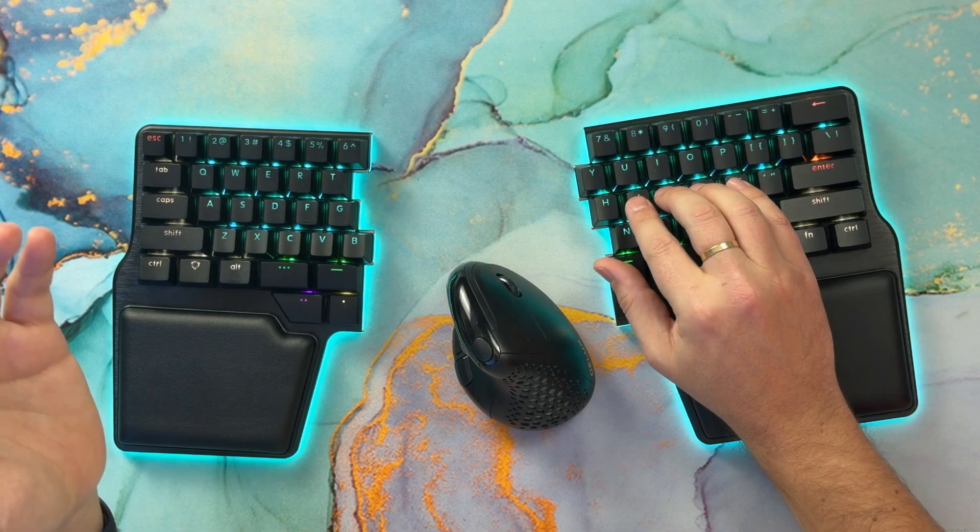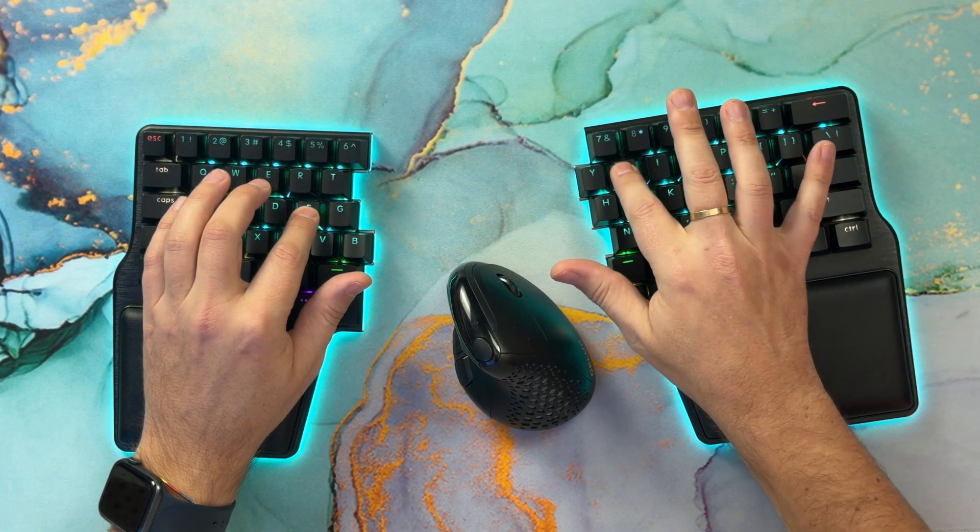You press modifiers with one hand and the key you want to modify with the opposite hand. Looks promising, right? Let's see how to configure them on your keyboard.